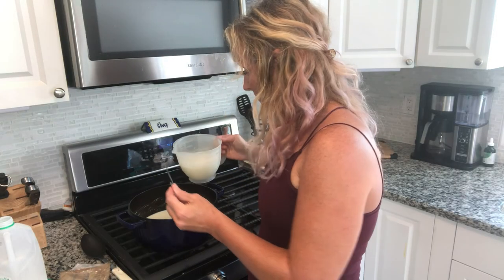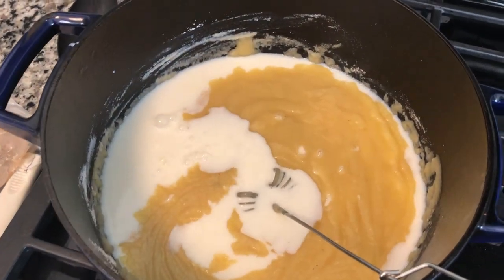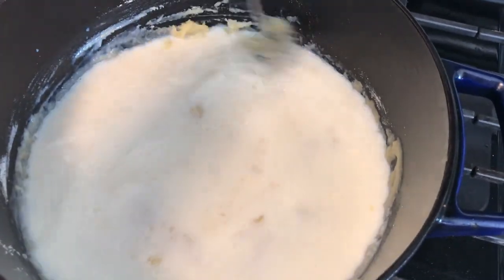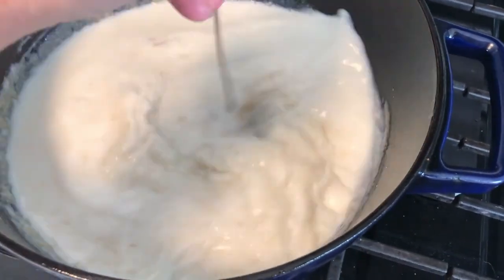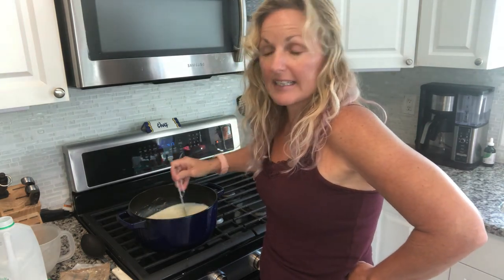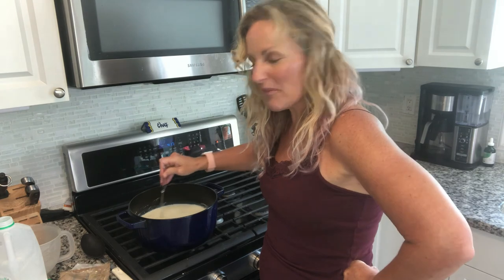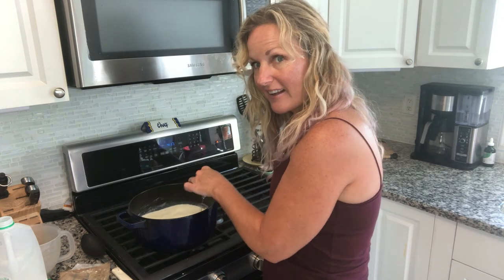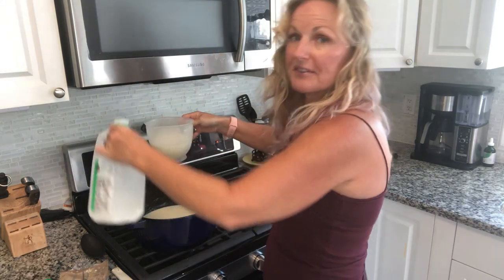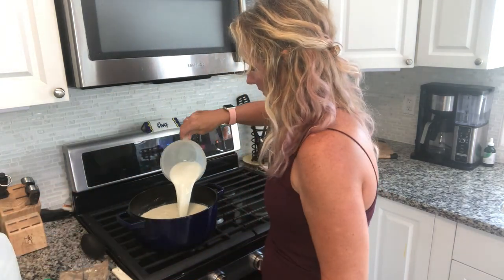Now we're going to add our milk to this and I'm putting in six cups to stir. I have a feeling I'm going to need more — in fact, I know I am. If I put in too much liquid, I have my handy dandy ultra fine flour that doesn't get lumpy when you just sprinkle it in. If something is ever too runny, I use my ultra fine flour — it's called Wondra and it comes in a canister. That is very helpful to thicken something up if you put too much liquid in it. I'm just going to go ahead and put two more cups in.